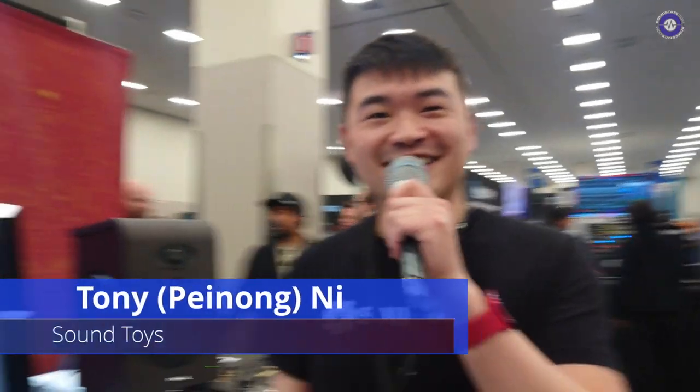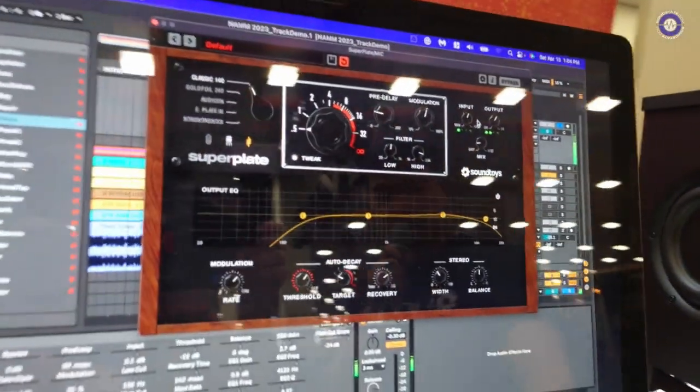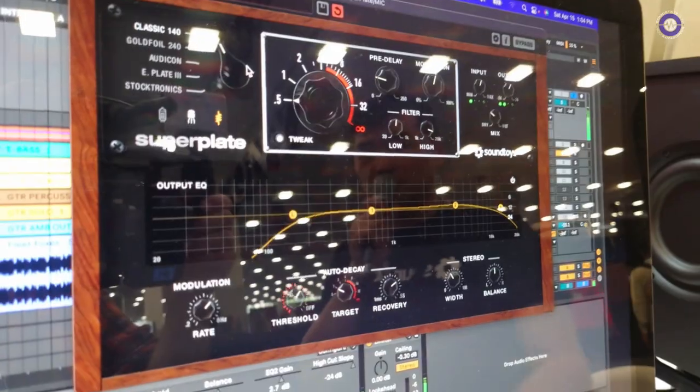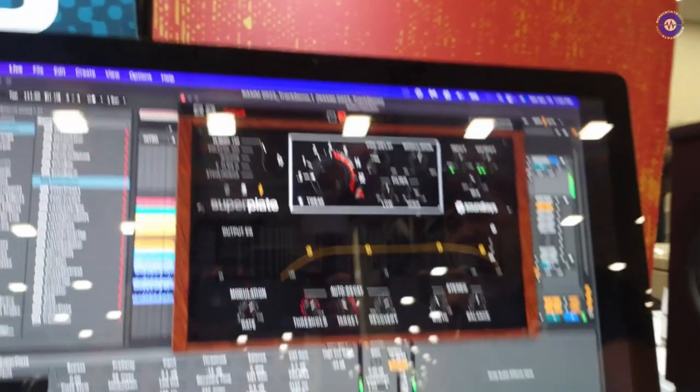Hey Tony, how are you going? Good, how are you doing? So we're here on the SoundToys booth and you've got a new product. Yes we did. After a few years of developing, our new plug-in Superplate is finally here. You can already hear it on my voice as I start turning up the mix knob — the familiar classic EMT-140 sound that a lot of our customers are already familiar with from LittlePlate is now also in Superplate.